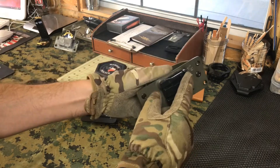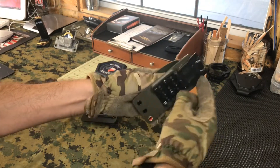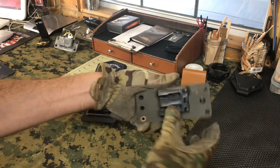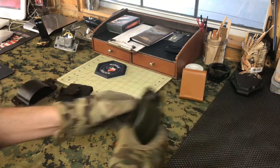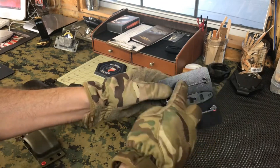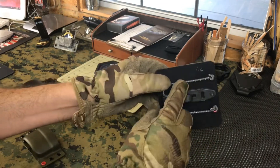Weighed this one: 2.6 ounces, and it has the little baby tech lock, so it can be mounted horizontal, vertical, however you want on a belt. Then the back plate with the Raven and the shock cord: 1.6 ounces.